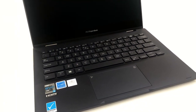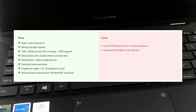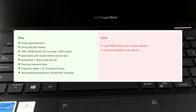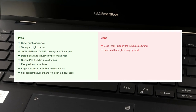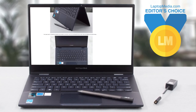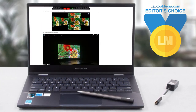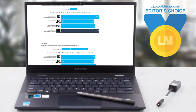All in all, the ASUS ExpertBook B5 Flip B5302 is one of the leading 13-inch business laptops, providing excellent reliability, high portability, and ample upgradability. That's why it wasn't a hard decision to award this notebook with our Editor's Choice Medal. So check out our in-depth review on LaptopMedia.com, because we have a lot more to share with you.